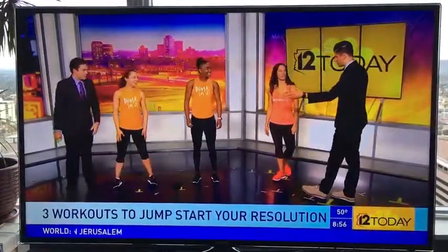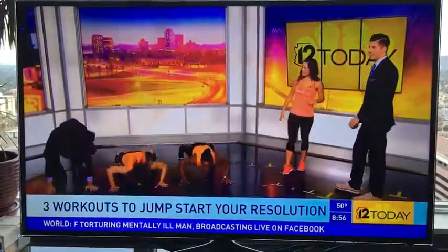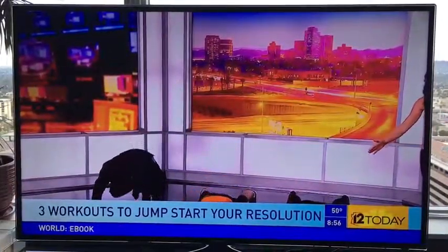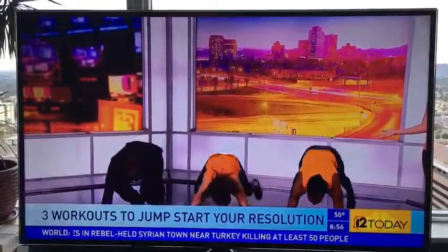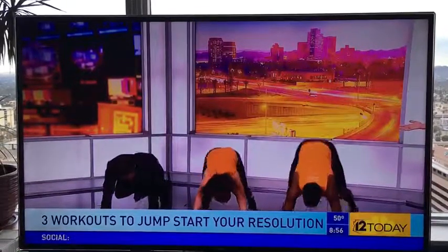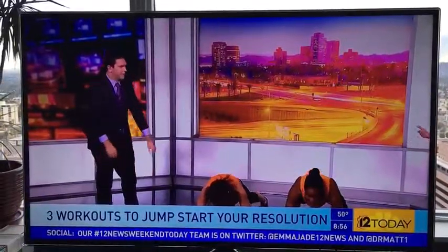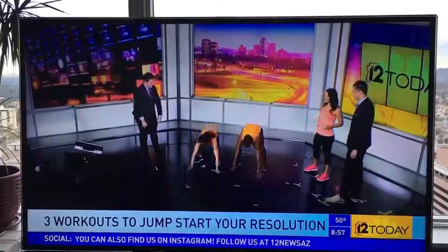We have three exercises for you today. First up is everybody's favorite — the burpee. When you jump down to the plank position, you're nice and straight from your shoulders to your heels. The option is to add a push-up if you want, and add a jump at the end. If you need to modify, you can simply step it back and omit the push-up — especially if you're just easing into a new routine.